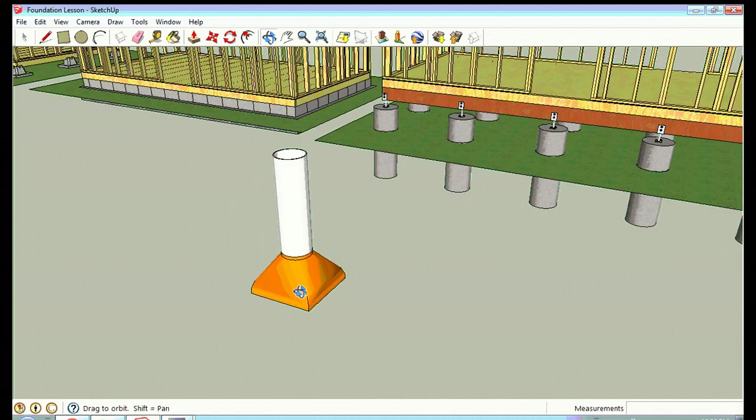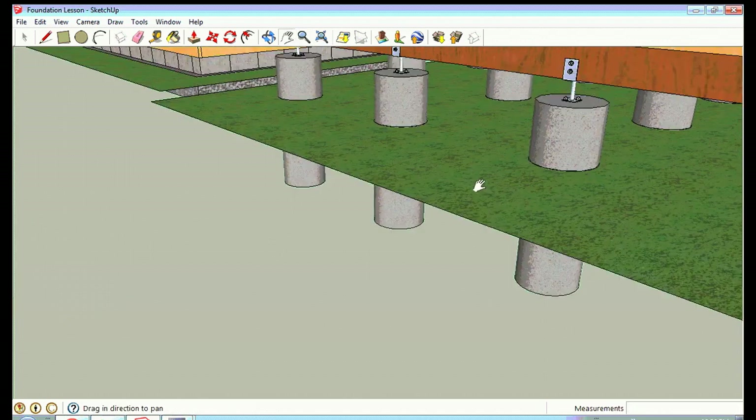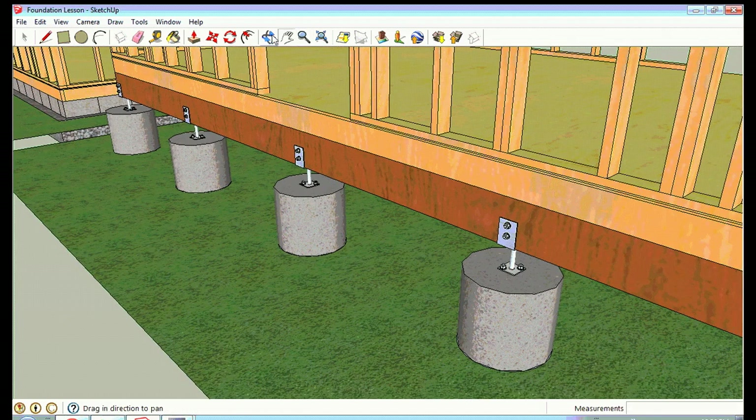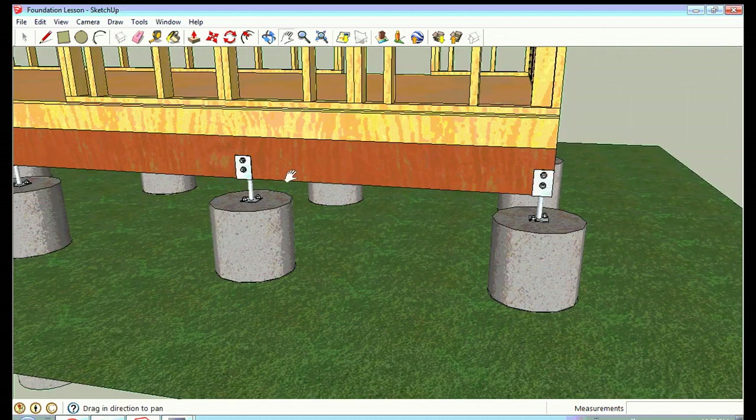I recommend the sono tube style — spelled S-O-N-O-T-U-B-E — which has the tube plus a pyramid base at the bottom. You place the base below the frost line, fill it first and let it harden, then fill the sono tube all the way to the top. While the cement is still wet you put your anchor on top. The wider base prevents frost from grabbing the tube and pulling the whole assembly upward. You also put at least two or three pieces of rebar down inside to hold the tube and base in place.